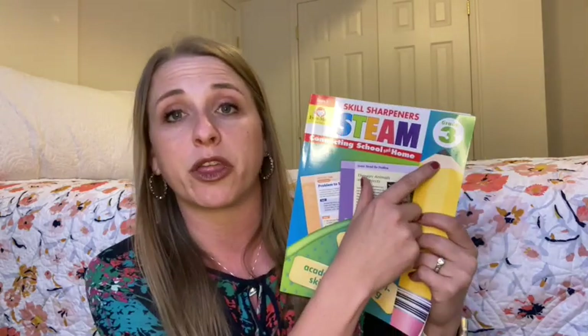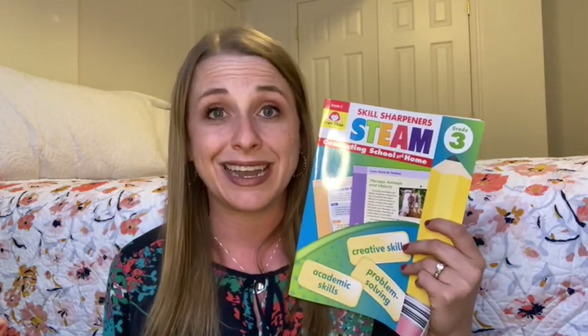I grabbed this book to go along with some of our other science books from Evan Moore for our upcoming school year. They were having a sale, so I grabbed a bunch of books. This one is something I've never tried before, so I went with the third grade level — my student will be in fourth grade next year. After looking at it, I think you can choose one book to go with a lot of students. Next year I'm going to have a preschooler, a first grader, and a fourth grader, and I'm planning on using this third grade book for both my first and my fourth grader.